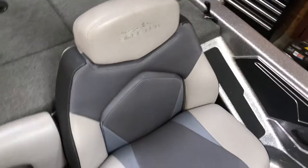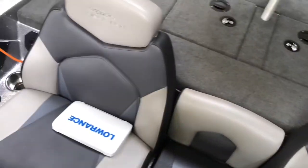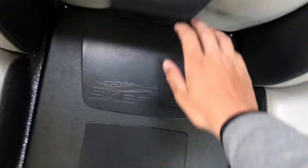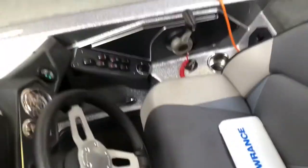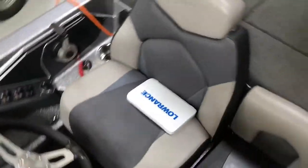Moving on to the seats — these are the standard Skeeter seats that come with the boat. They're very beautiful and very comfortable. There's a cooler here with the Skeeter logo on the top — I have some extra waters in there. So that's the whole seating and console area of the boat. Let's move on towards the back.